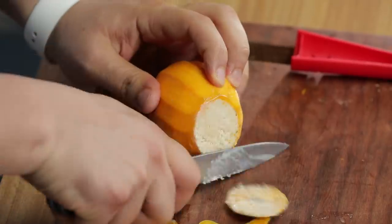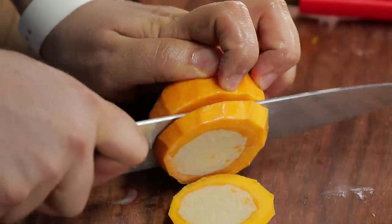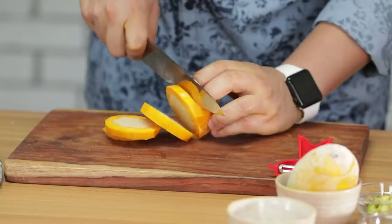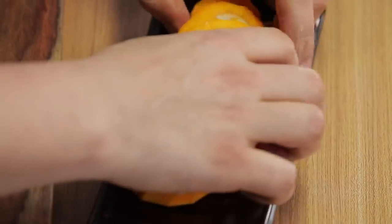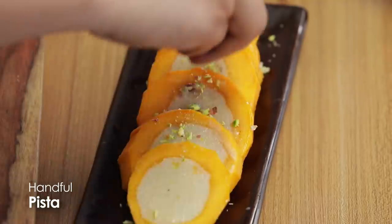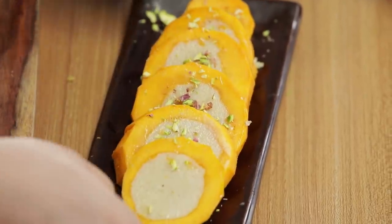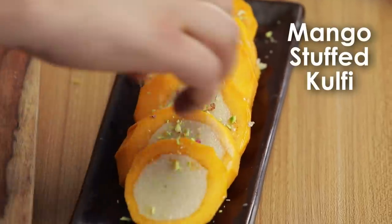Ab iska jo cap hai usse hume remove karenge. Now using a sharp knife hume isse slice karenge. A beautiful mango kulfi is right here. Place it onto the platter, little bit pista — stuffed mango kulfi done. So guys, yeh thi meri bahut simple mango ke saath banayi hui recipes. Hope you enjoyed it — of course subscribe and like.